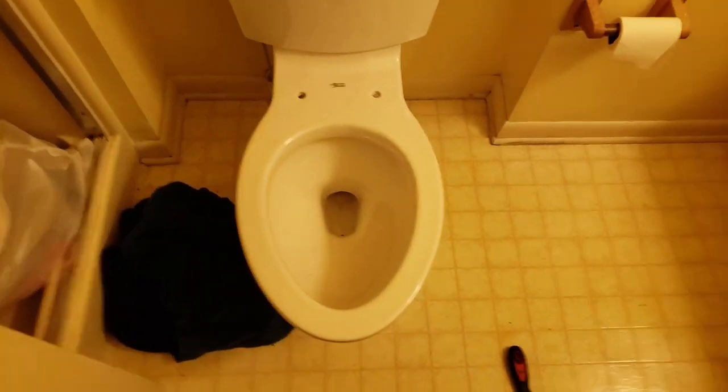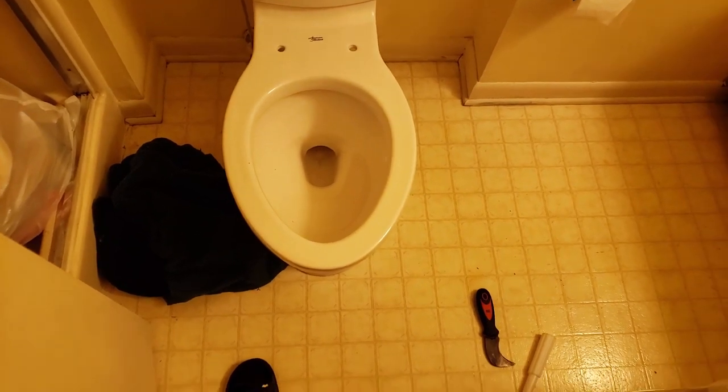I'll show y'all the flush when it's all said and done, and do our good leak checks.